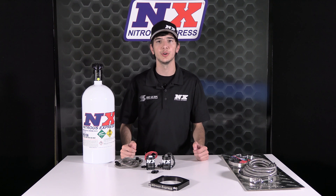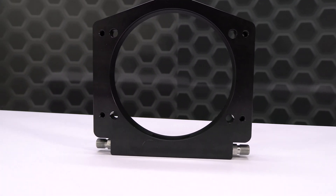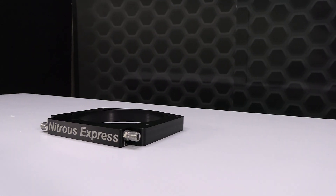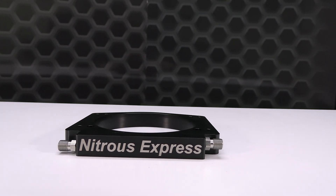Nitrous Express now has a bolt-on solution without the need for additional adapters or spacers. The 112 millimeter adapter plate system uses two separate bolt patterns — one for the intake and a separate one for the throttle body. This plate takes the popular four-bolt LS throttle body bolt pattern and adapts the flange to accept the 112 millimeter throttle body.